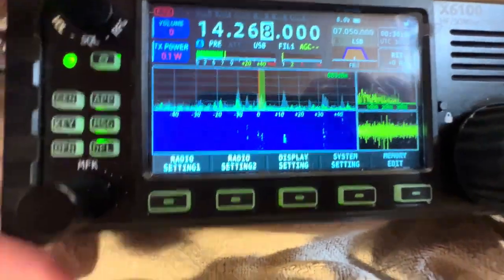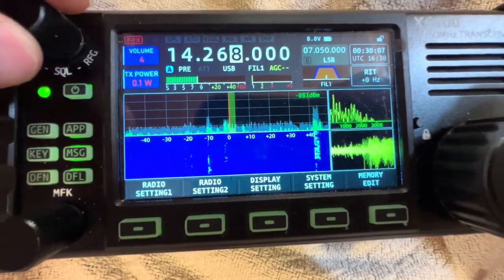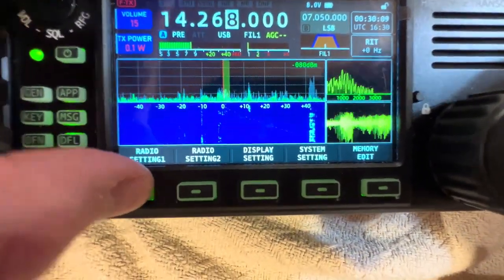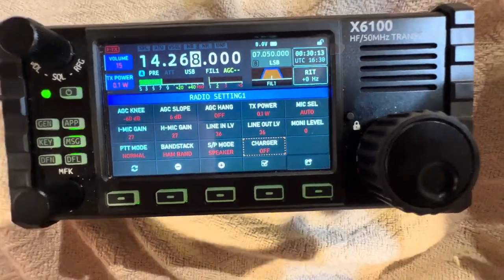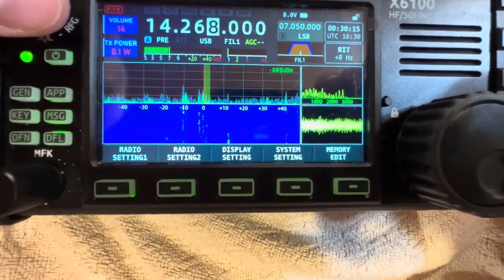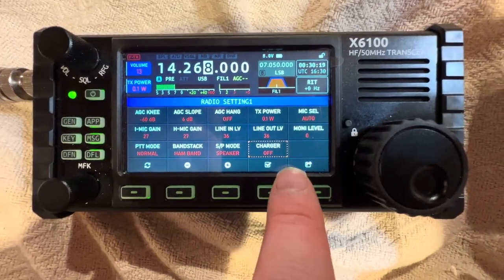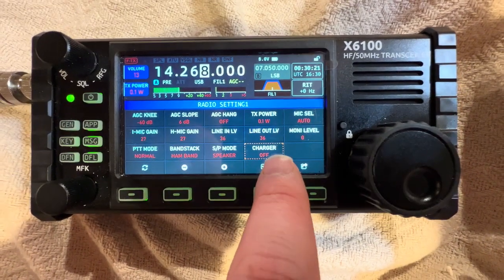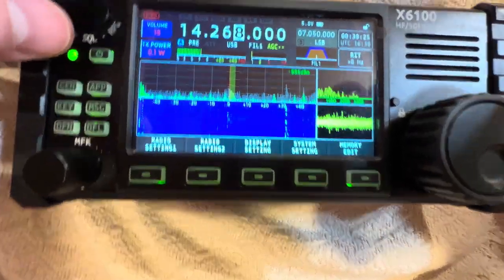The waterfall's back — so was that a firmware glitch? It's definitely possible. Radio settings: charger off — make sure charger is off, because you don't want to transmit with that setting on. Make sure charger says off. Now this is 20 meters. I have my power — here's a good suggestion.